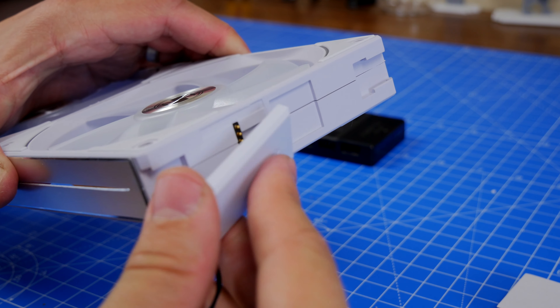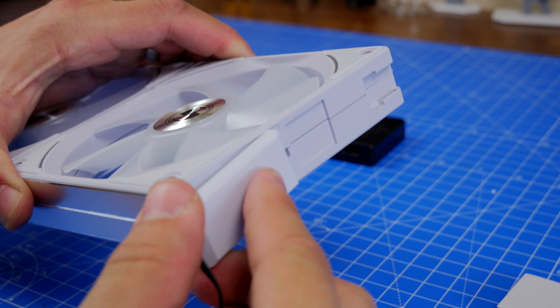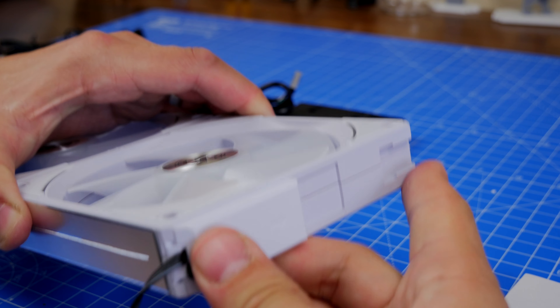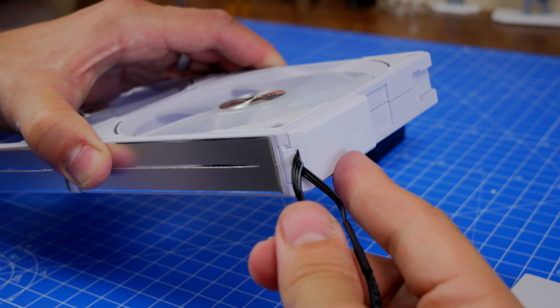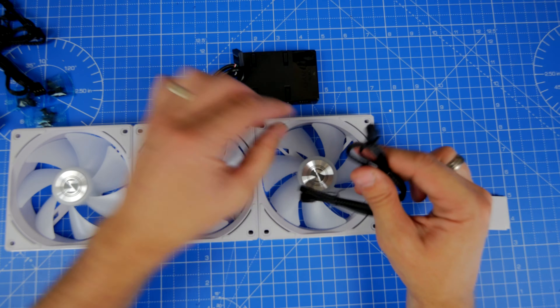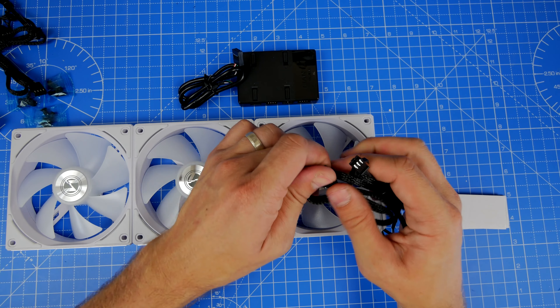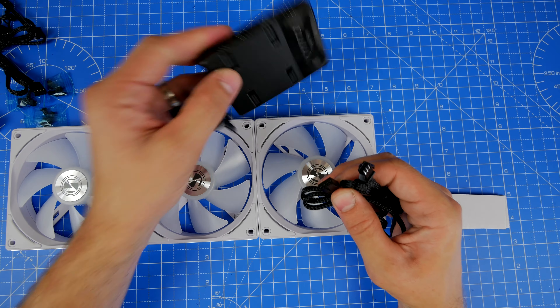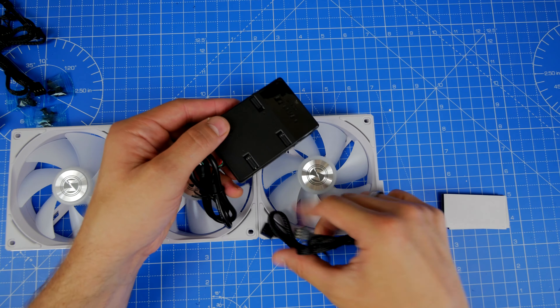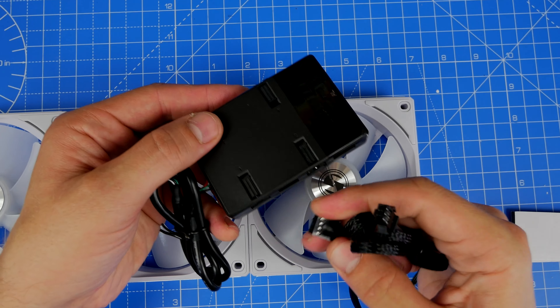Normally with a group of three RGB fans, you'd have two cables per fan, ending up with six cables. So you can already see this makes things a lot easier. You just need to plug in the right one — the power goes in one, the RGB connector goes in another and is held in place with a clip. Very simple and easy to do.